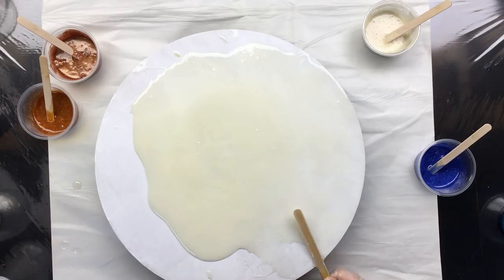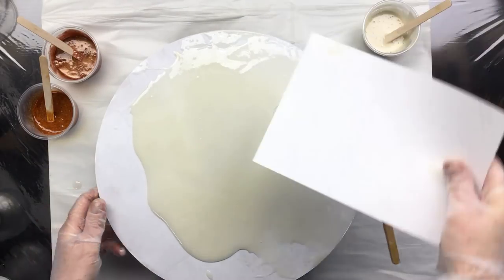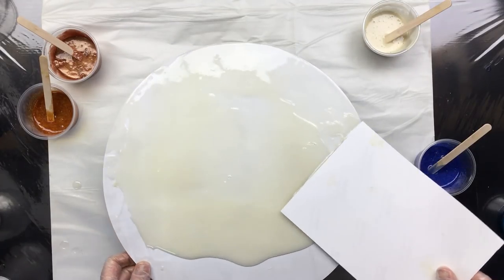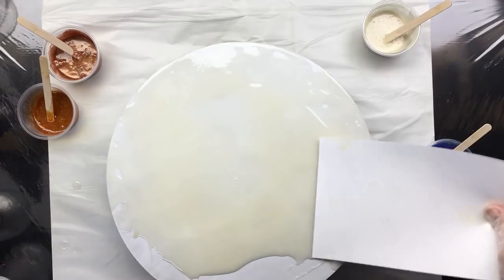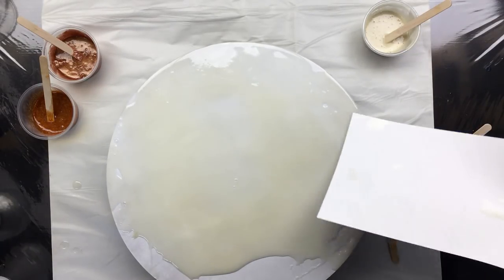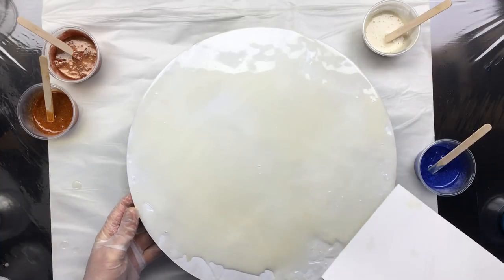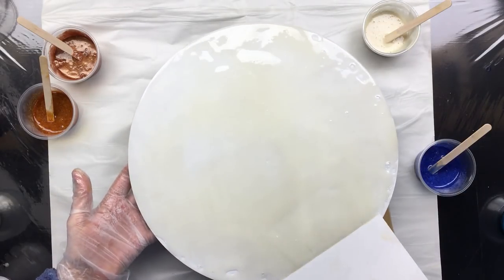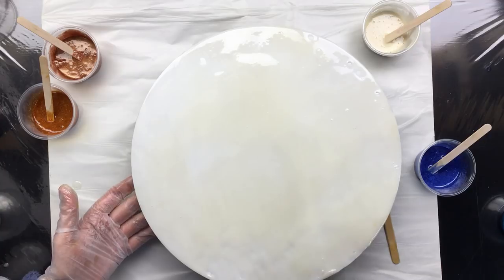I'm not really getting nice coverage — let's see if I can do that with a piece of... yeah, that works better. I would like full coverage before I put on the layers, just so it has a little bit of a surface to spread the other colors. That's really all I'm trying to do. There's a little gap there, but I think we're ready.